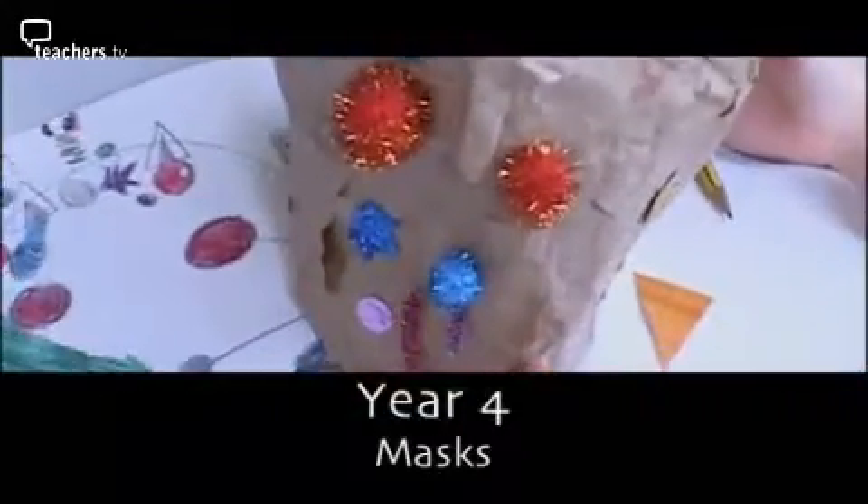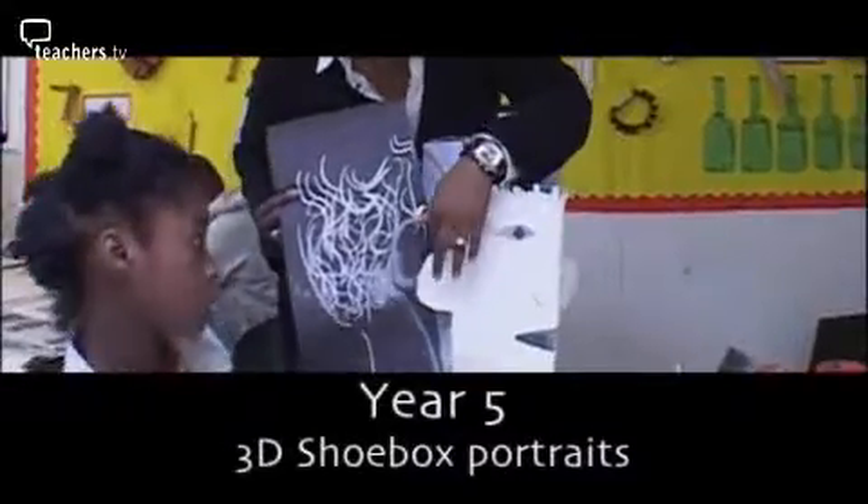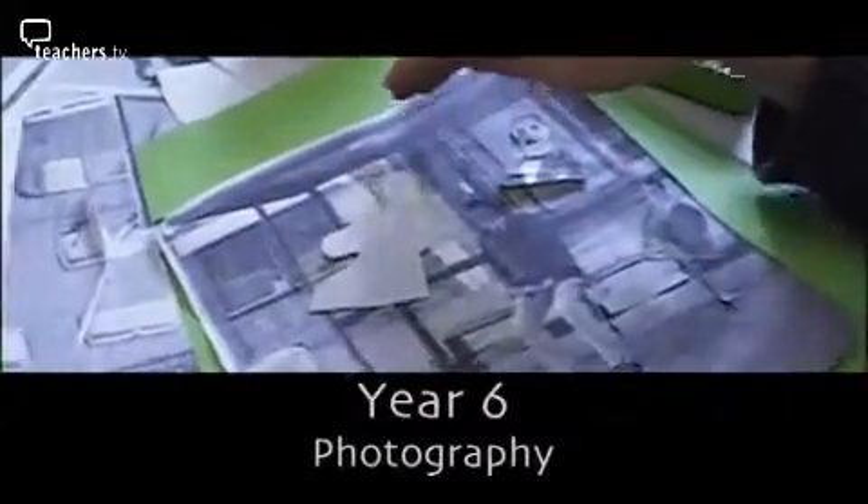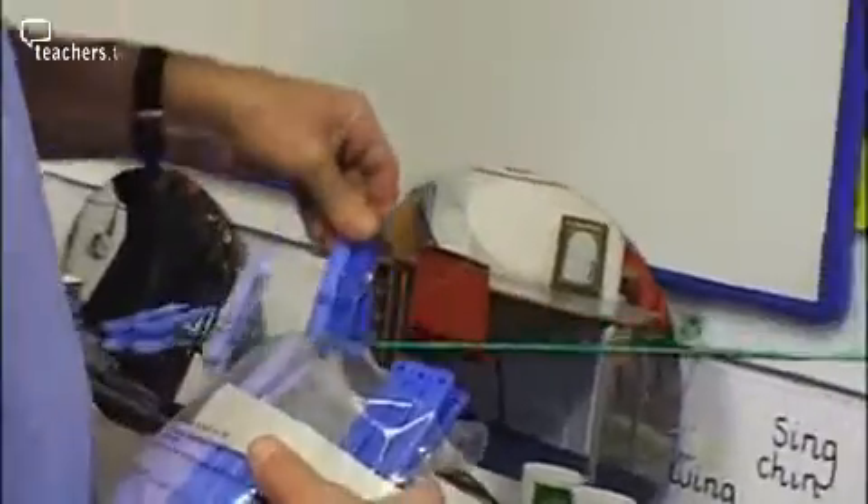But says deputy head and art coordinator Peter Saunders, it all begins with observation and drawing. I'm going to be doing a year two lesson this morning, concentrating on drawing — they're doing their self-portrait. We've started the term by doing some preparation work, finding out how the tools work, and at the moment I'm getting the classroom ready for them coming in.